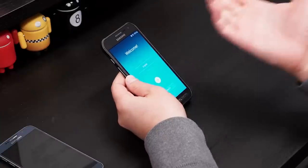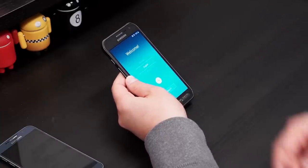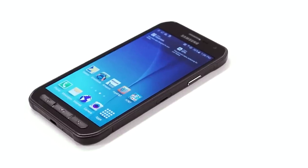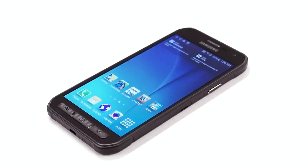You are looking at the same screen that we've got on the Galaxy S6. It's 5.1-inch AMOLED technology. It's also QHD, so it's 2560 by 1440. And if you are quick at math, you'll know that it has a 576 PPI.